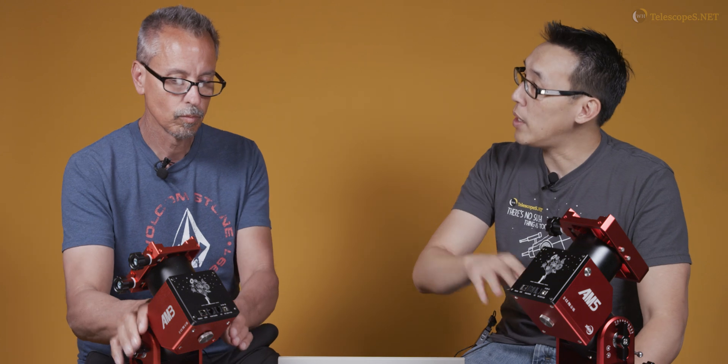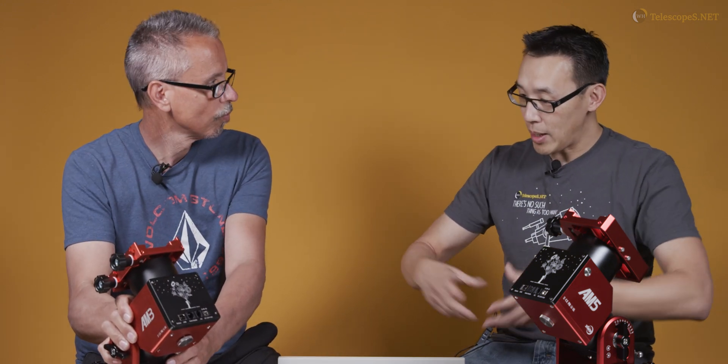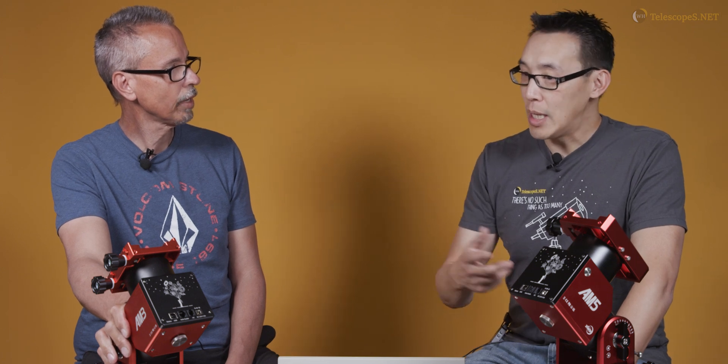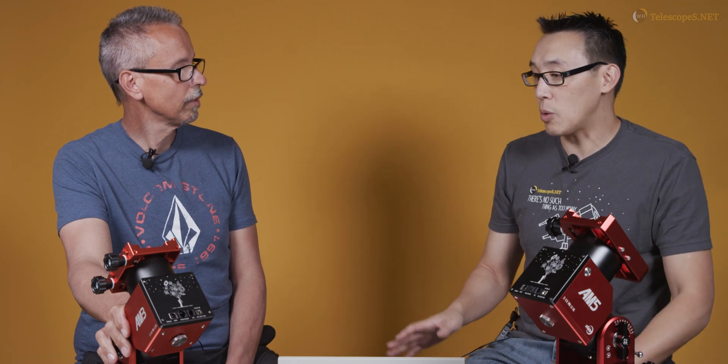The tripod prices are surprisingly reasonable. Tripods don't change much in price — there's nothing especially innovative about them. ZWO opted for a carbon fiber version with a two-section leg design. Some people think fewer sections is a downside, but you don't really want the legs getting too light or too thin, as there's just no stability in them.